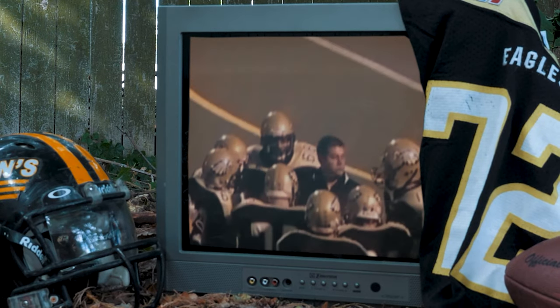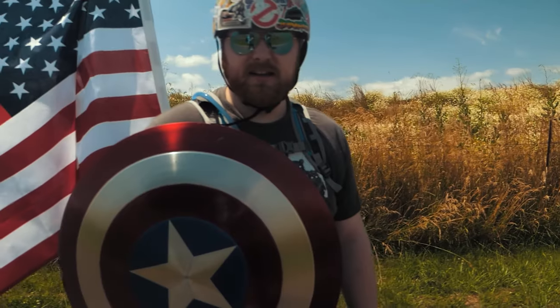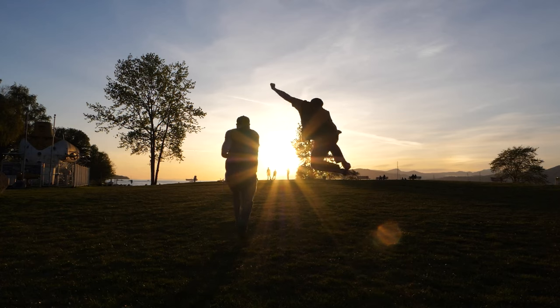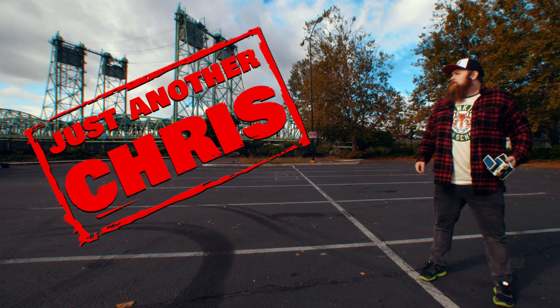You know the type of guy that was a jock in high school but ended up becoming a huge nerd? Someone that's not afraid to make a fool of themselves on the internet, and someone that likes to shoot Polaroid a little too much. Well, that's me. I'm just another Chris.